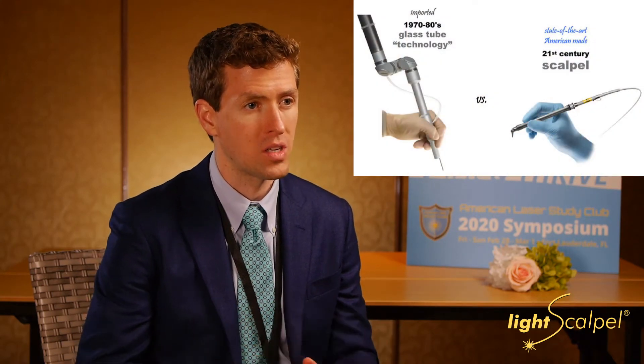So then it comes down to Solea or the LightScalpel. There's also a DECA, which is kind of older and they're kind of revamping now. But for the LightScalpel, the flexible waveguide makes a huge difference — it's much easier to use. I've demoed some of the others; they have an articulated arm and it does seem kind of clunky.